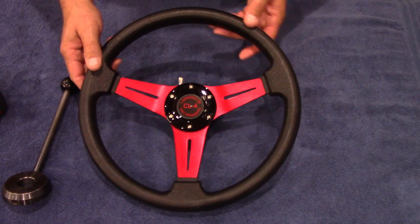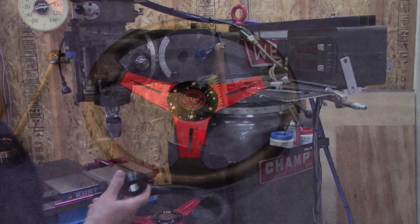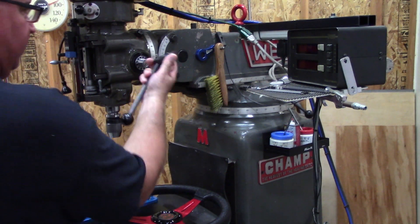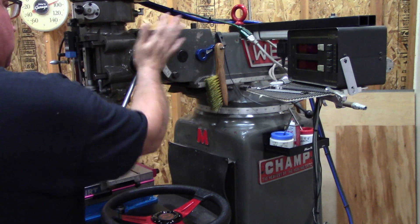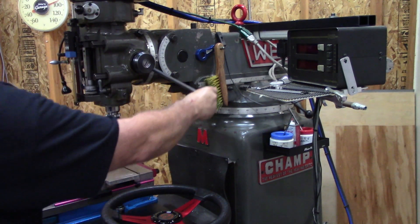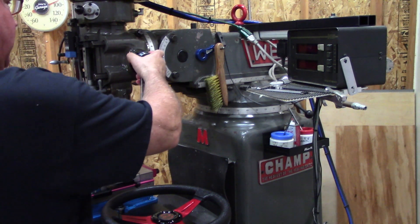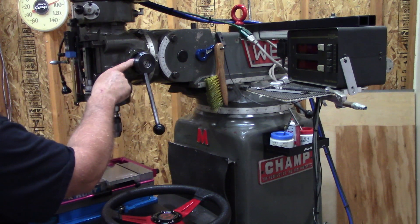Let's take this over to the mill now and compare it to my existing quill handle. We're over here at the Mighty Web Champ. For comparison, this is my old quill handle. To swing it out of the way, it's got a bearing in here that rides on two recesses on the quill hub.